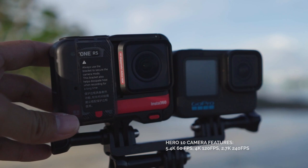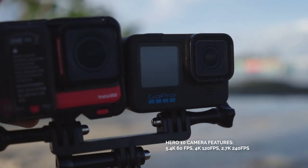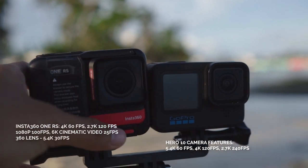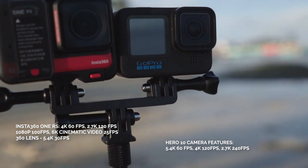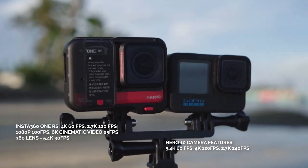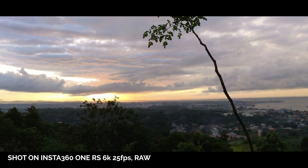The Hero 10 can shoot 5.3K at 60 FPS, 4K at 120, and 2.7K at 240 FPS. With the new 4K boost lens of the One RS, you get 4K at 60 FPS, 2.7K at 120 FPS, and 1080p at 100 FPS. And 6K cinematic video without dropping the video quality.